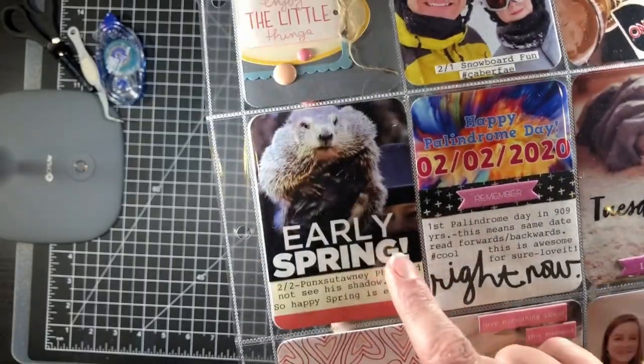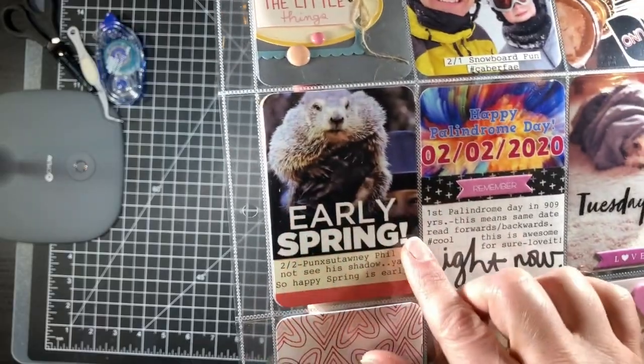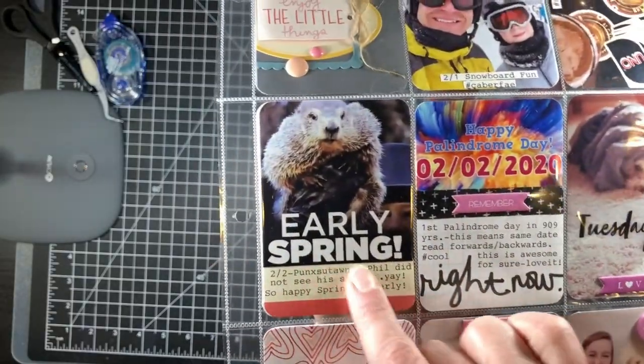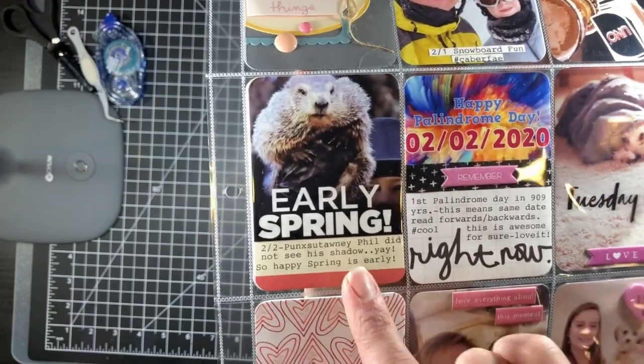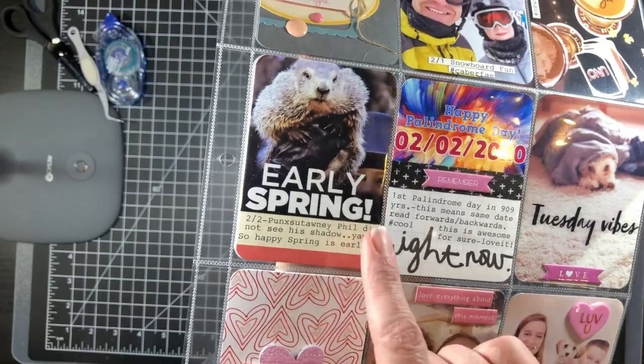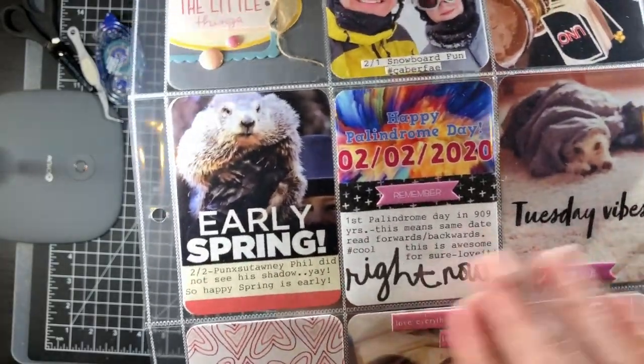I usually like to document February 2nd, which is Groundhog Day, and I do it differently every year. This year I used a Google image from the internet, put it on a Project Life card, and did my journaling below using my typewriter. It just says that Phil saw his shadow — yay to an early spring!